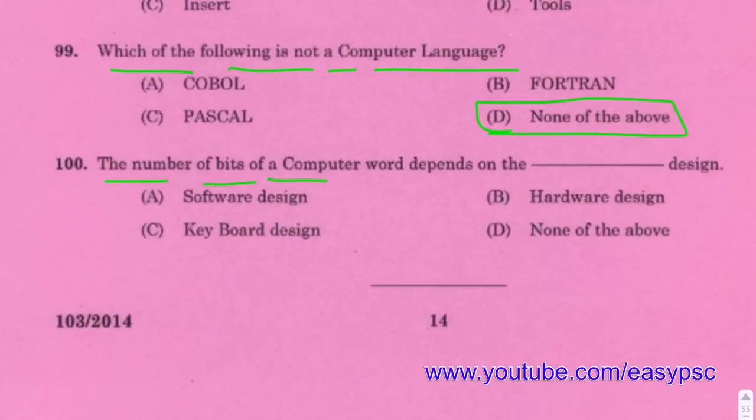The number of bytes of a computer word depends on its hardware design.